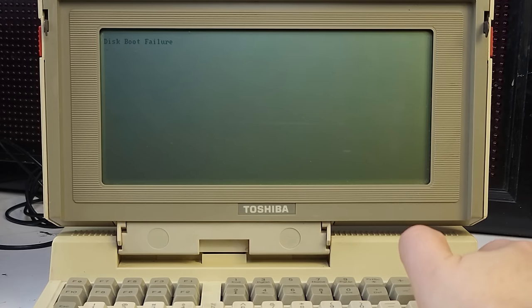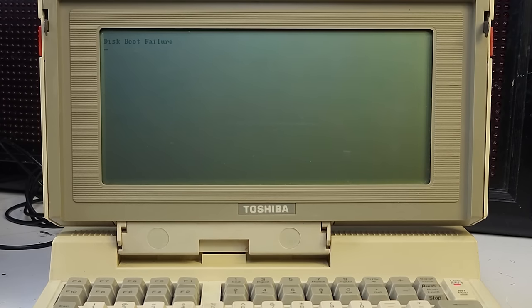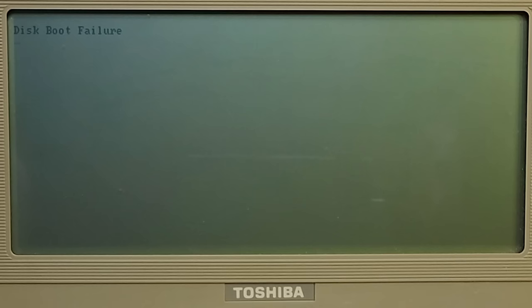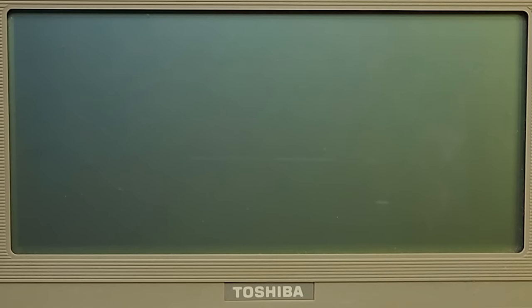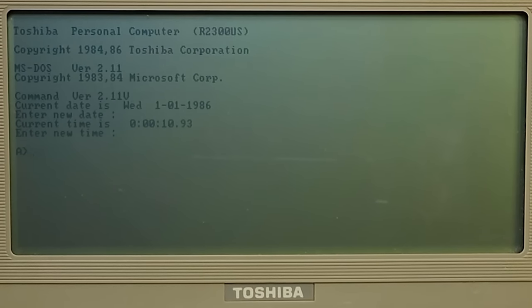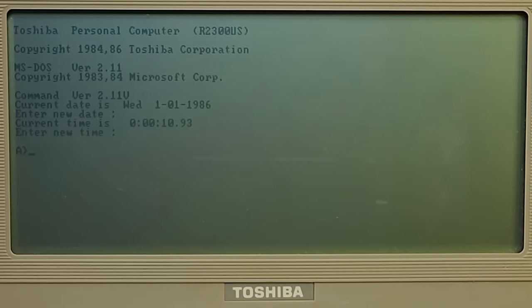The low battery light is on, and that's something known to happen — when it runs low on batteries it keeps running the computer but the floppy drive stops working. So we know the limits of these batteries are maybe a few minutes at most. But as long as the thing is willing to start, I'm happy.